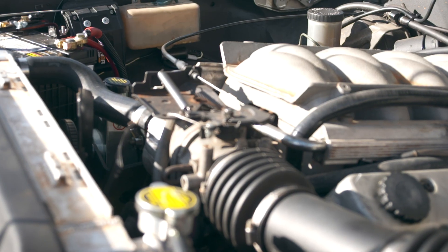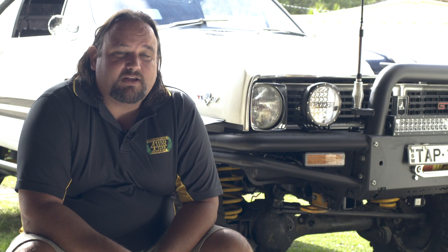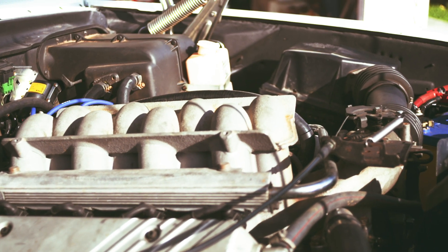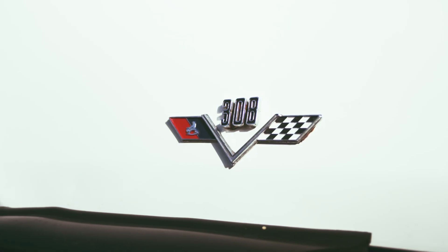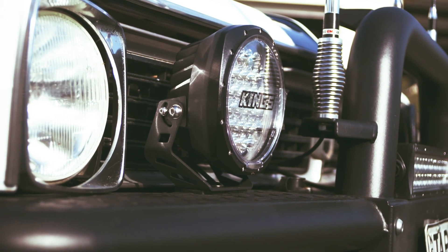It has a mild cam in it, like a torque cam in it at the moment. The motor came from a friend. He had a Tarana at the time — a neighbour — and he had a motor. I needed a motor and he needed some old parts, which I happened to have through the Monaros. So we swapped there a little bit.